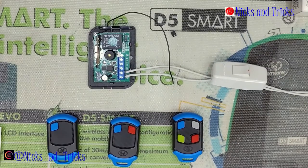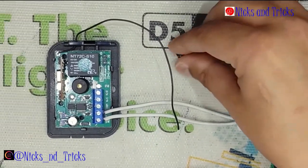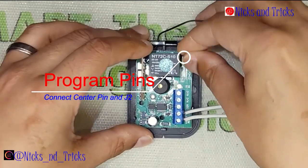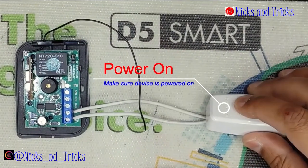If you want to change the receiver from a Pulse to a Latch mode, you have to power down the receiver. You have to place a jumper on the middle pin in J2, and you will need a Master remote for this. Then power on the device.